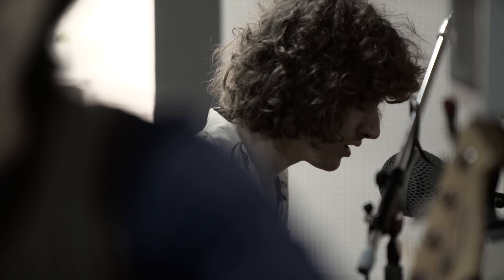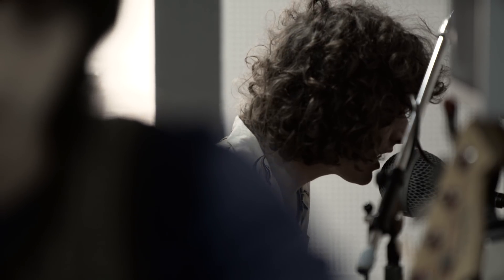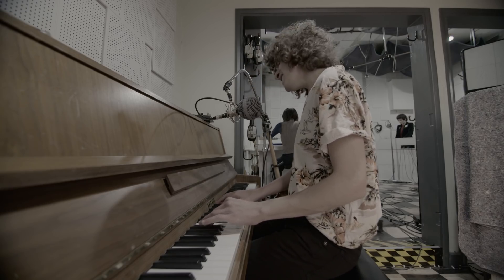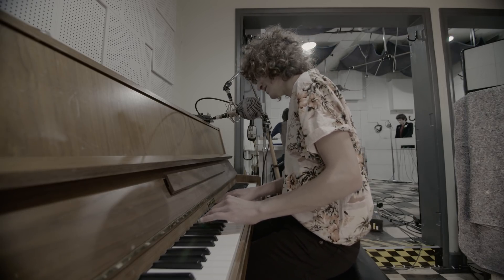Here you see James singing into a microphone placed by the piano. Microphones come in various shapes and sizes. This one happens to be quite large.